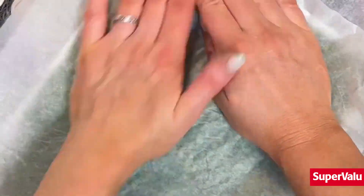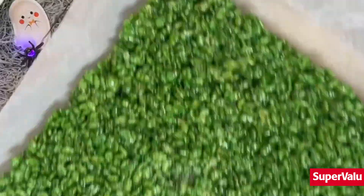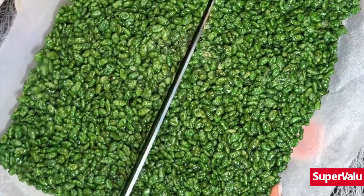Into your prepared tin using a sheet of parchment paper to press it into all the corners and get it nice and compact, then just pop that in the fridge for a little while to set.